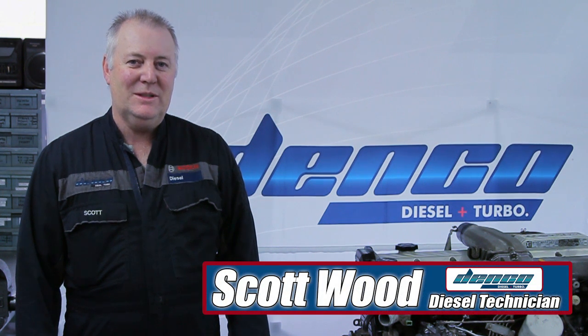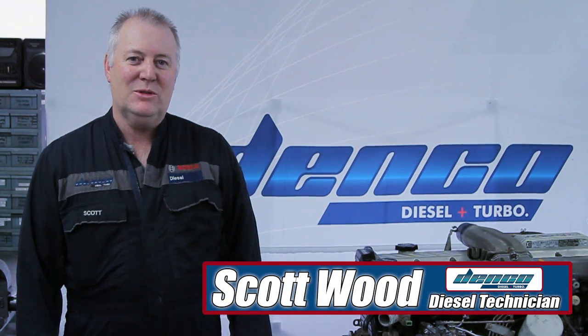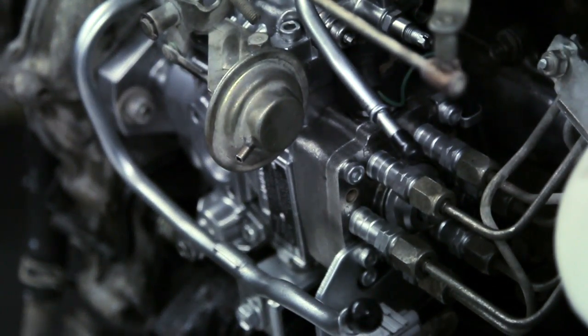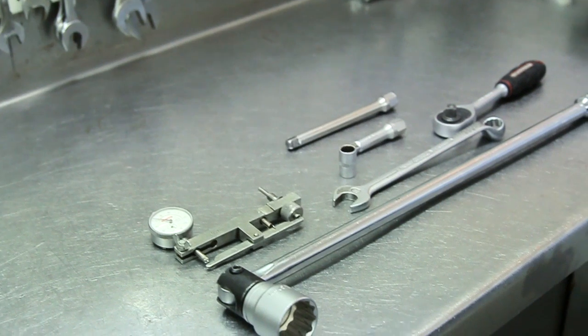Hi, I'm Scott from Ninko Diesel, a diesel technician. Today we're going to demonstrate how to time a typical VE style fuel pump, common on Toyotas, Nissans, and Mitsubishi. We're using a Toyota 1AZ engine and will run through the basics, the basic tooling, and the safety requirements involved.